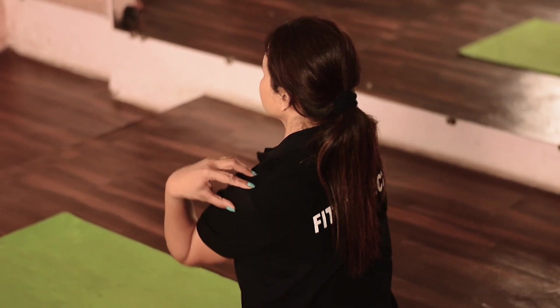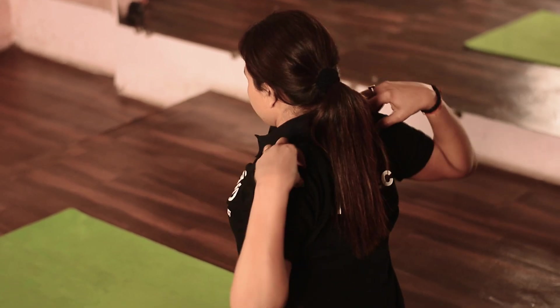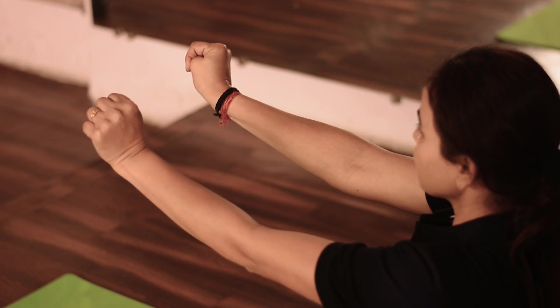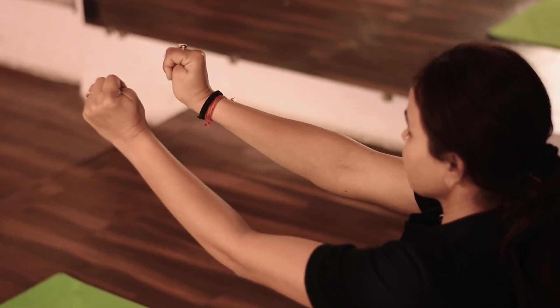Place the fingers of the hand on the shoulder and rotate the elbow to form a big circle. Practice this in clockwise and anti-clockwise direction 5 times each. Hold the arms straight up to the shoulder level, make a fist with the thumbs inside, and slowly rotate the fists of both hands in the clockwise direction and then in the anti-clockwise direction for 5 to 10 times each.